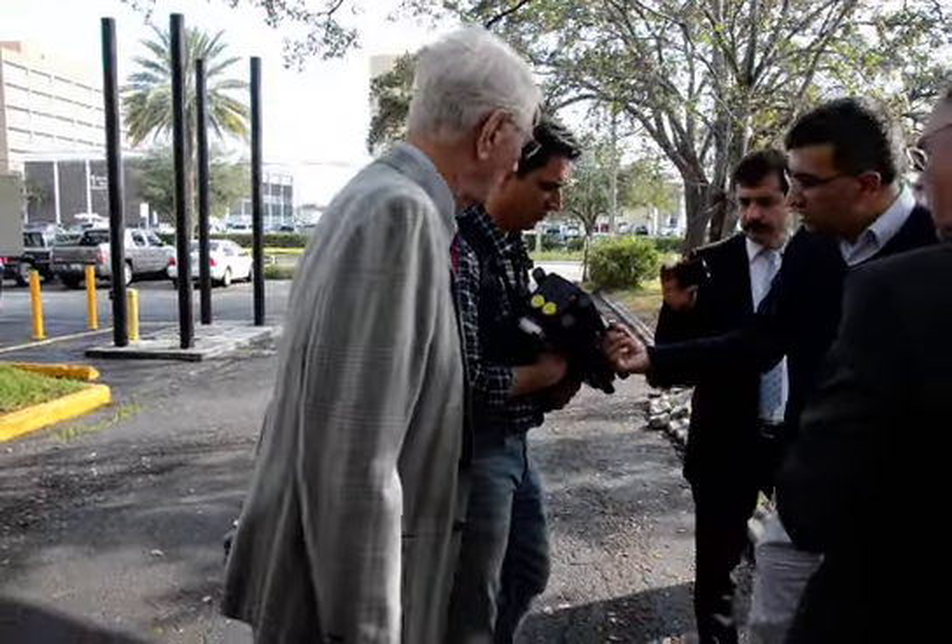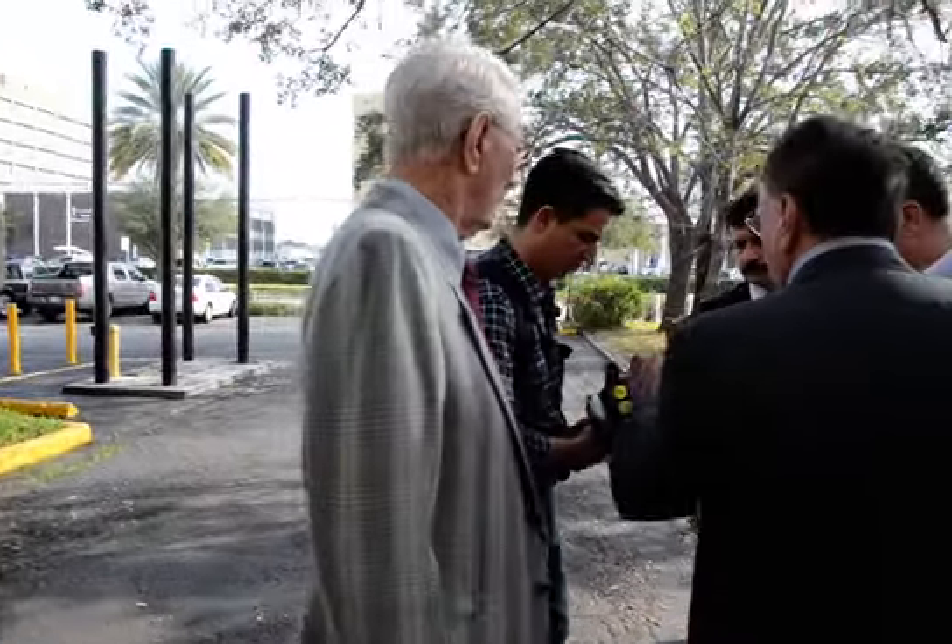These are basically the signal antennas, right? That's correct. These are four receiving antennas.